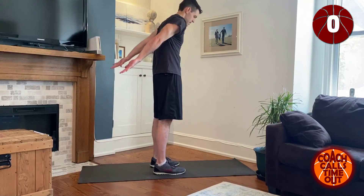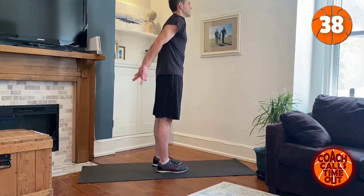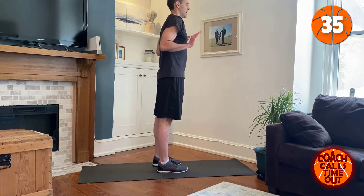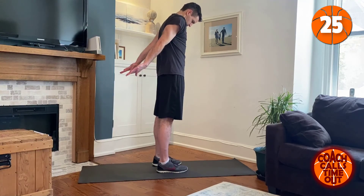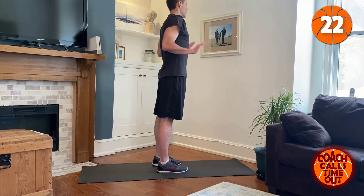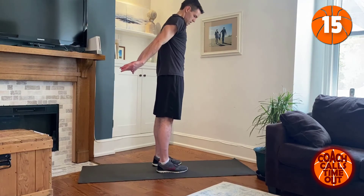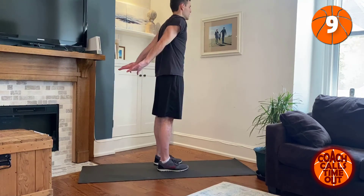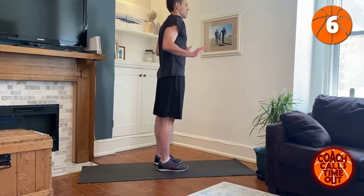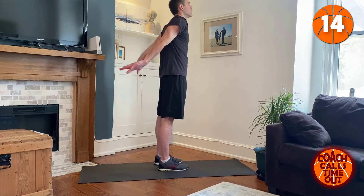Tricep push back, just like we had before. One more — flex those triceps at the top. Again, this is one that you can add some light weights to. One more — good.